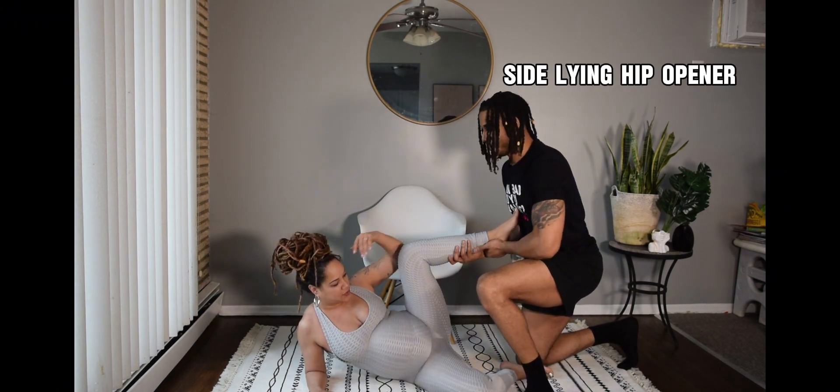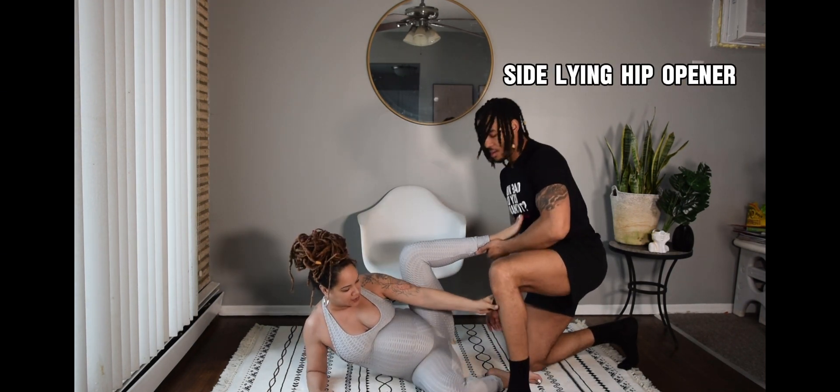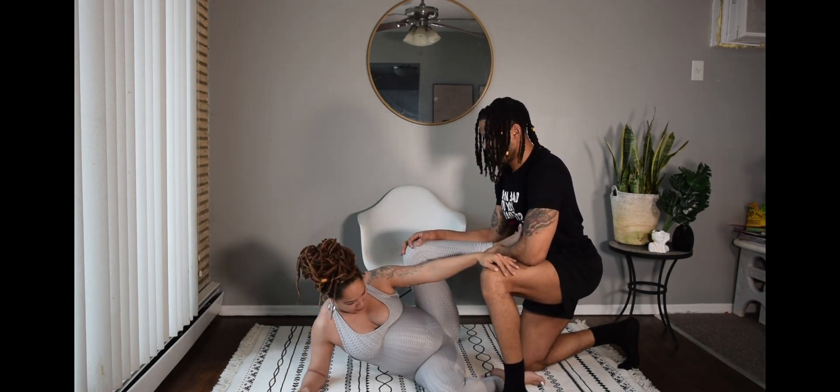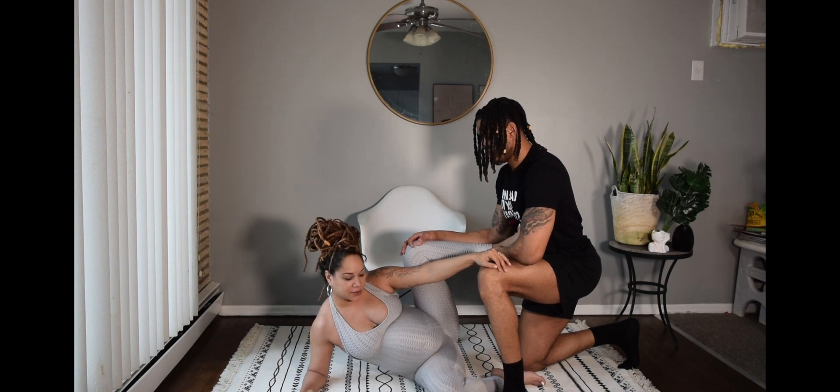Now we have our side lying hip opener. In this position, you really want to support mommy's hips. This position is very helpful for future pushing and labor.